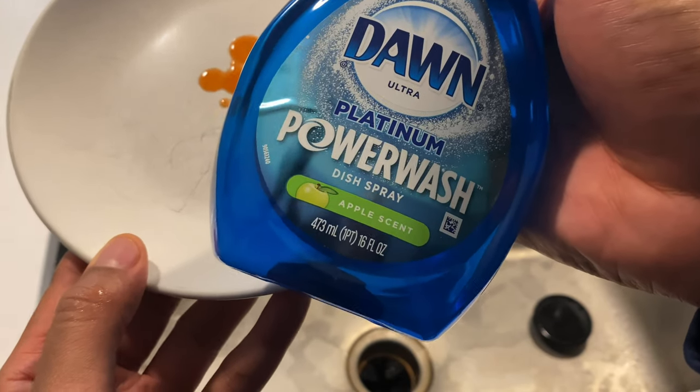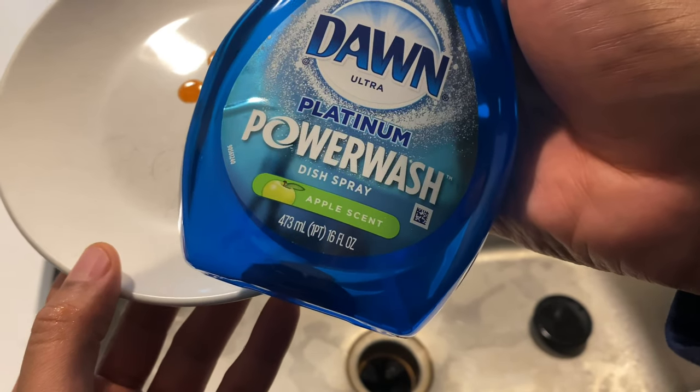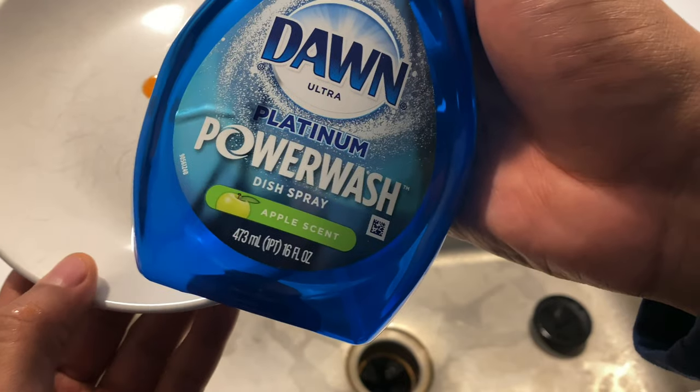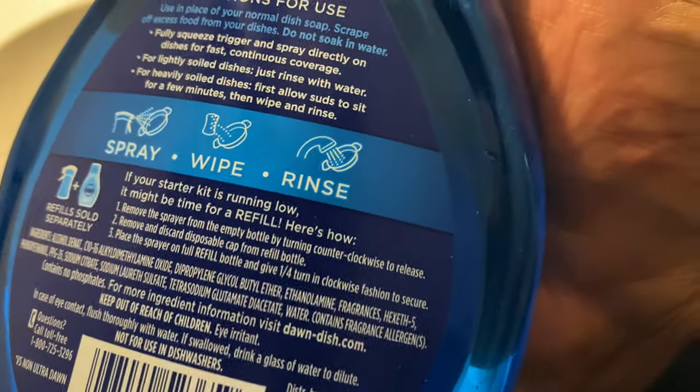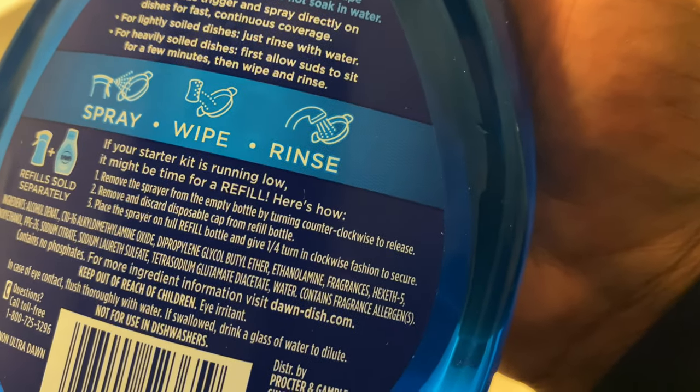Today I'm going to be showing you how to use Dawn Ultra Platinum Power Wash Disc Spray. This is what I got, and so I'm going to look at the directions and what the directions say. It says spray, wipe, rinse. So that's what I'm going to do.